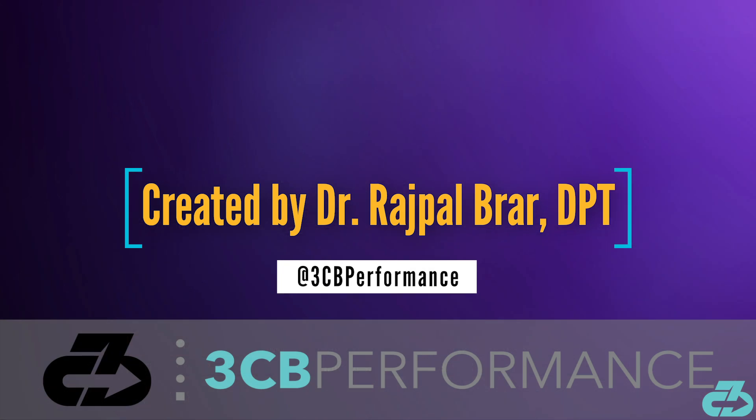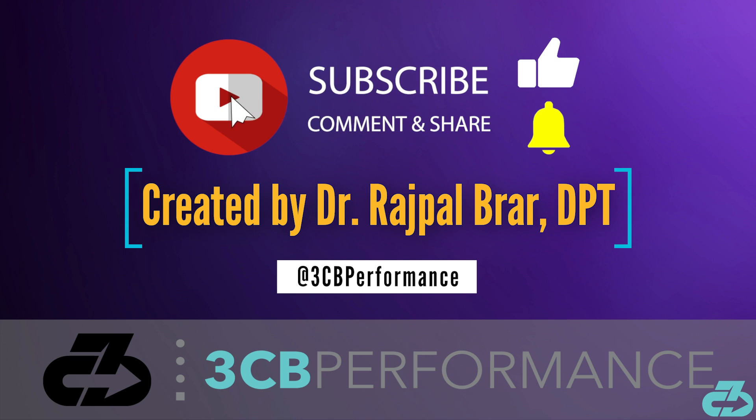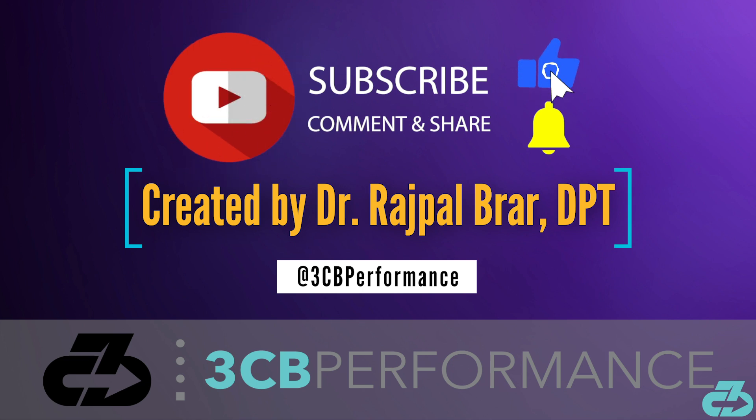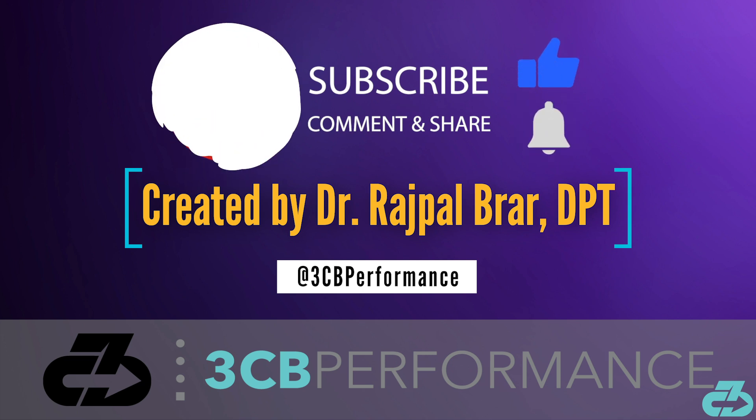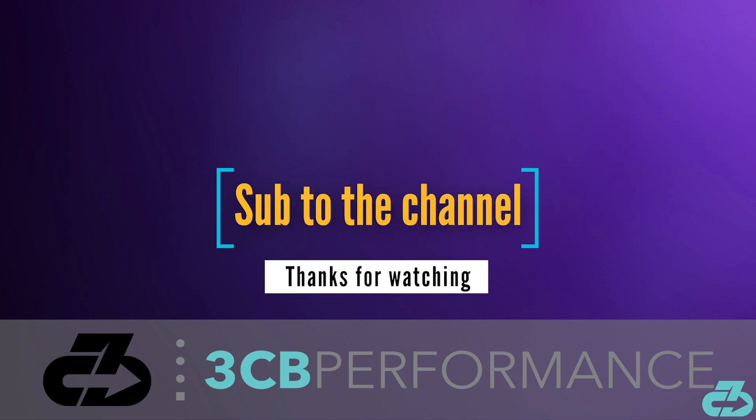That's a wrap with this video. Thanks for watching. My goal is to provide you with in-depth, evidence-based, narrative-free analysis. You can always find me on IG and Twitter at 3CBPerformance. Take care of yourselves and follow the appropriate precautions to limit your exposure to and spread of COVID-19. Make sure to sub to the channel and follow along on all social media for the latest updates. 3CB out.